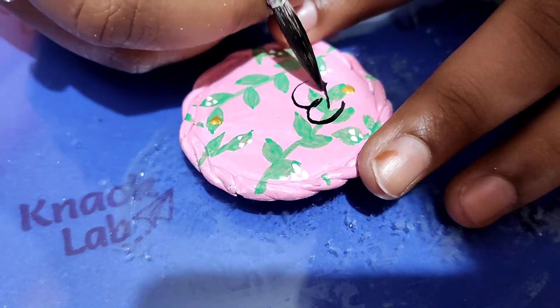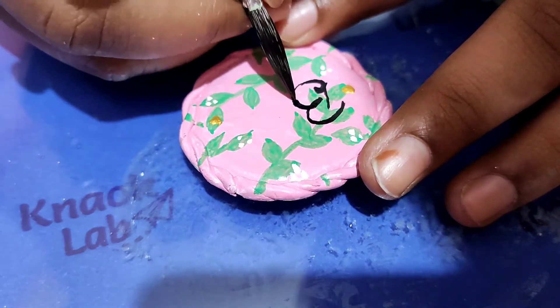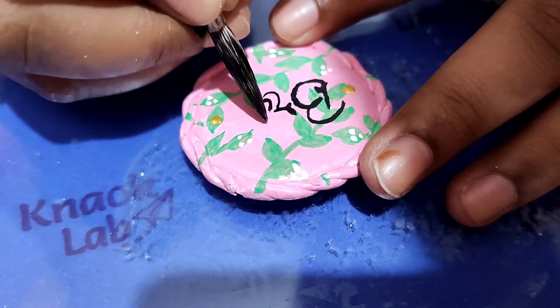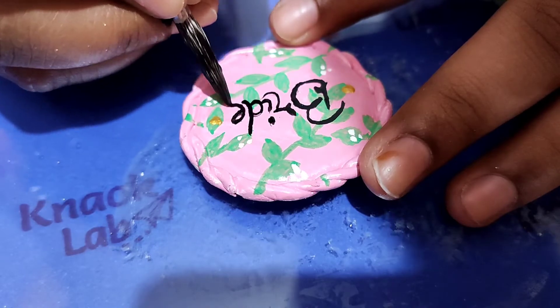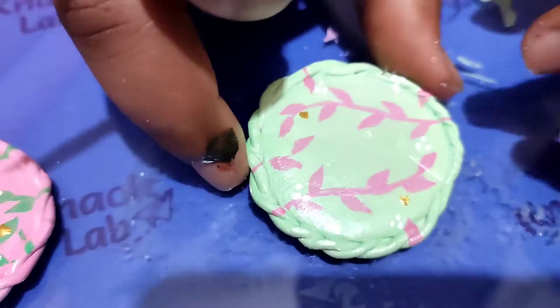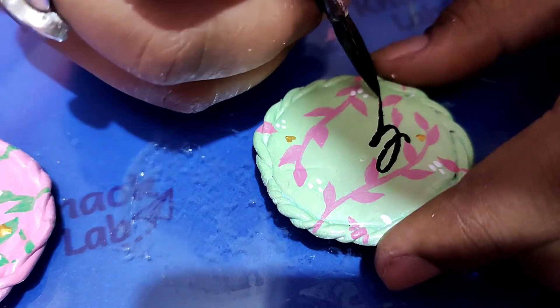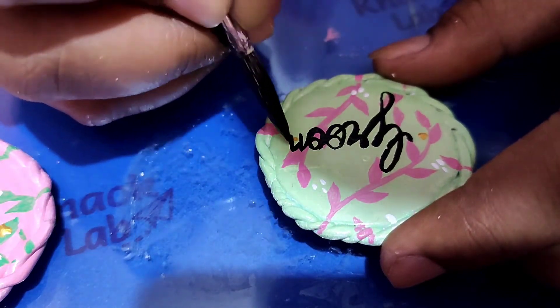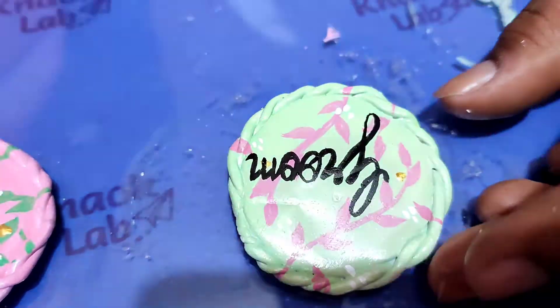Now I will apply the chrome paint with the help of a paint brush. Similarly I will do the same with the chrome on all pieces. Now my design is complete.